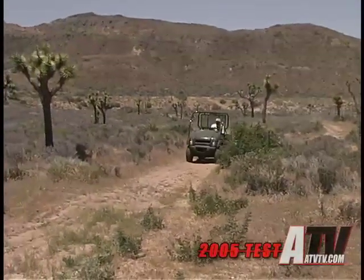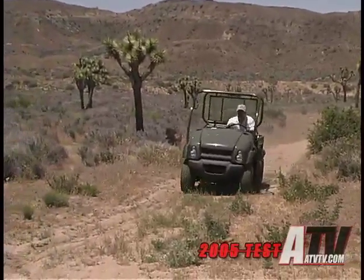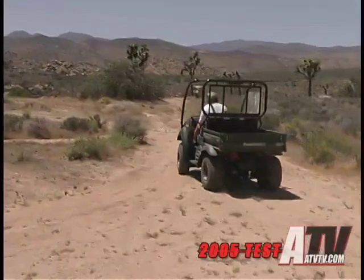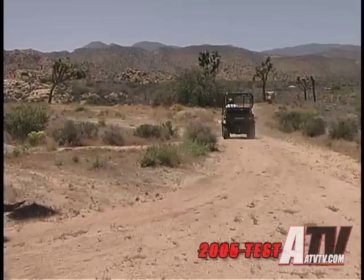Now, Kawasaki says that the government requires that utility vehicles be governed, but evidently the government only requires Kawasaki utility rigs to be governed, as it seems like no one else does it. But whatever the reasons, the 610 would probably run out of suspension at higher speeds anyway.